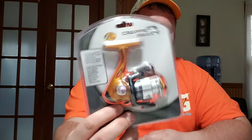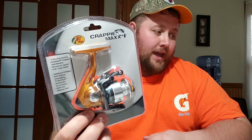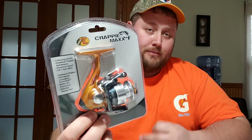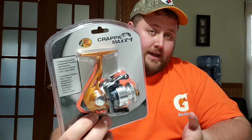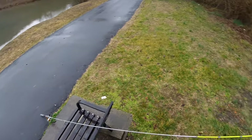Altogether I've got about $75 in this combo, which would have cost closer to $100. On top of that I had an online coupon I printed off, and ended up getting a free pack of 4-pound monofilament line. I'm going to spool it up, set my gear, head out to the water, and put it to the test to see if we can catch some fish.